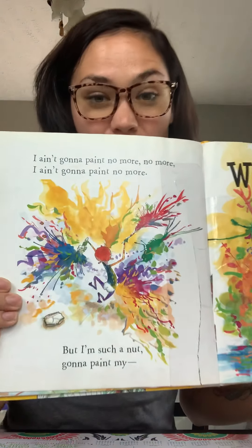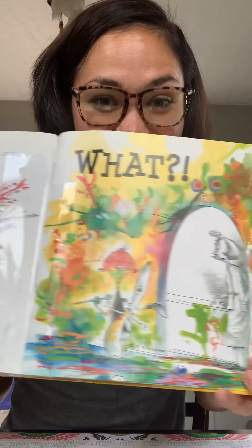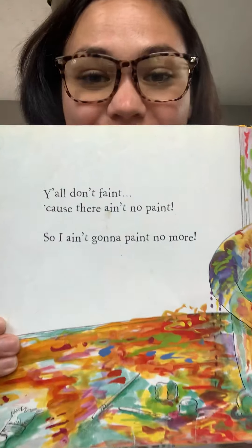Good morning kindergarten and welcome to today's read aloud. This book is so funny — it is one of my favorite books. I hope you enjoy it. The title of the book is I Ain't Gonna Paint No More. The author is Karen Bumont and the illustrator is David Cattrall.